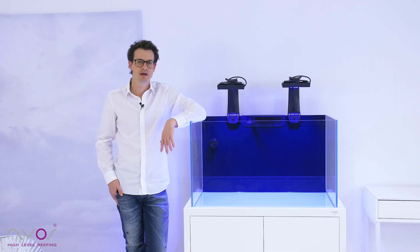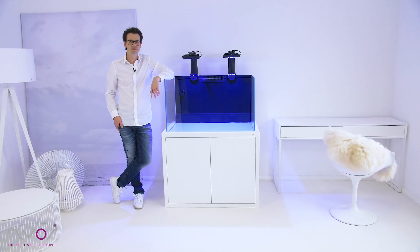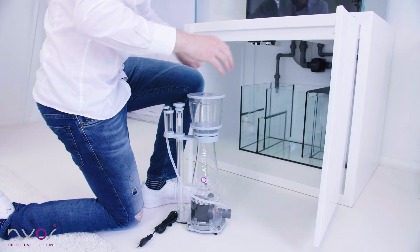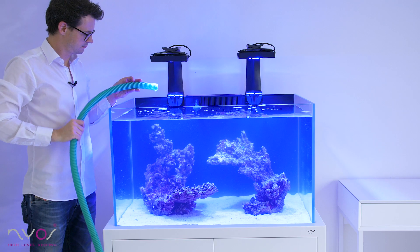Hi there, I'm Chris and welcome to the third episode of the NIAS Opus 300 installation guide. In the last two episodes we set up the tank and installed the hardware. In today's episode we will show you how to properly fill your tank with water. We will add sand and rocks to build an awesome aquascape.